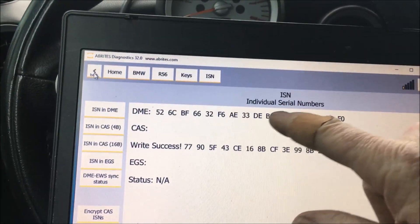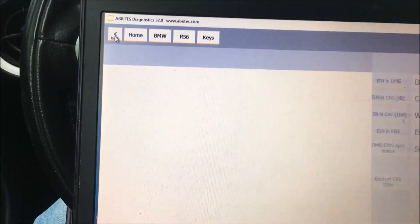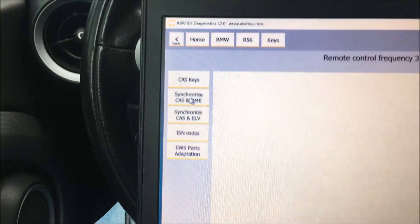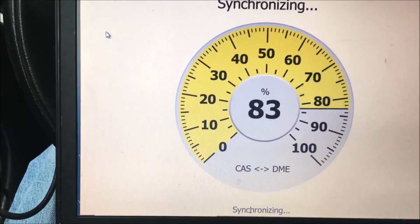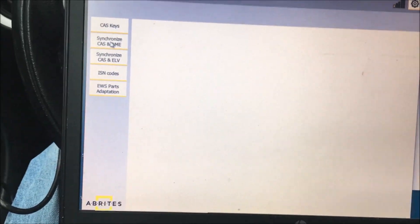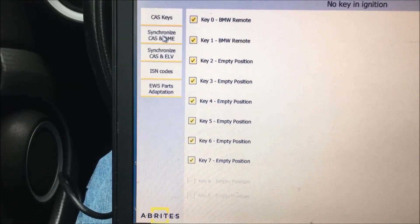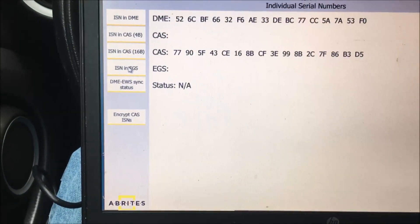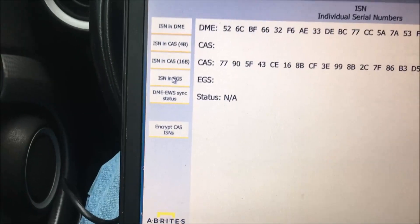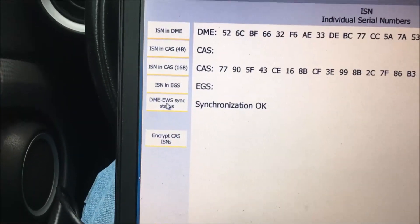We found the ISN from the DME, wrote it into the CAS, then encrypted it and wrote it again. Now we're going to go back and just for the heck of it see if we can synchronize the CAS and the DME. We put the key in the ignition, go to ISNs — let's see what the sync status says. Synchronization: okay.